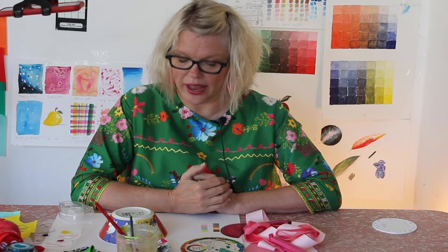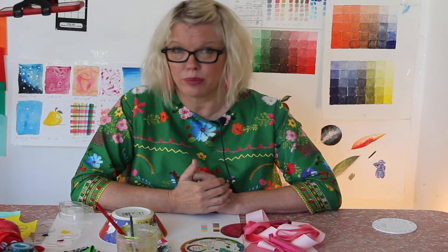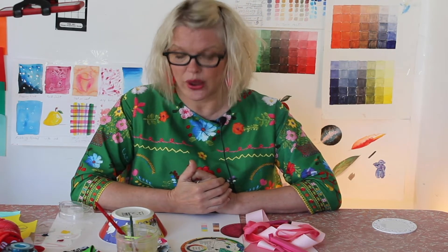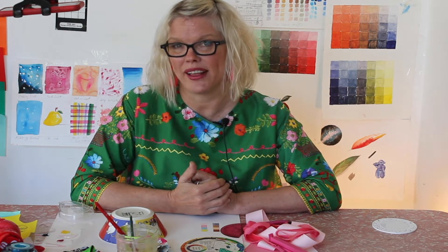We're going to look at primary colours, red, yellow and blue, and secondary colours, which are green, orange and purple. I'll show you how to paint a colour wheel, and we'll make some colour wheels out of things that we find around the house.